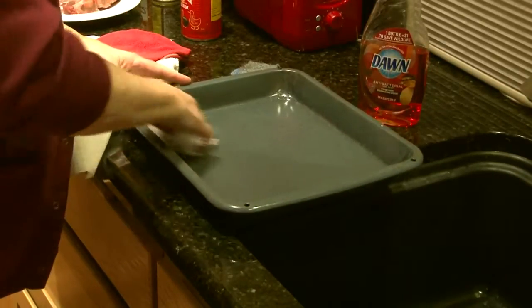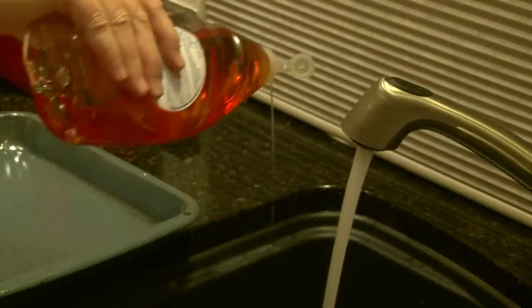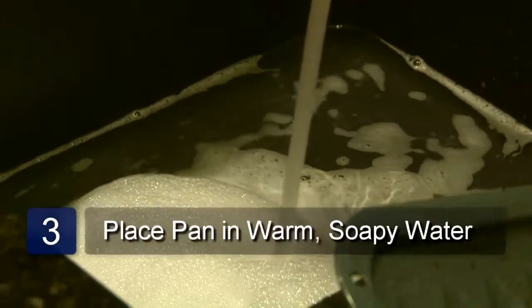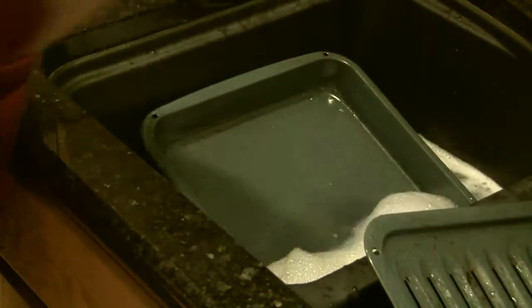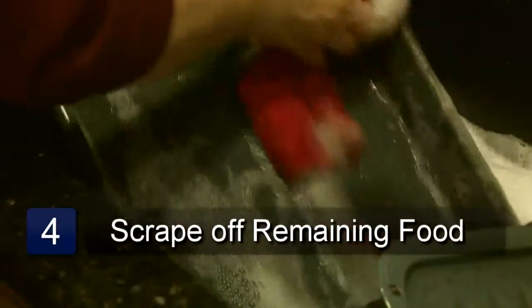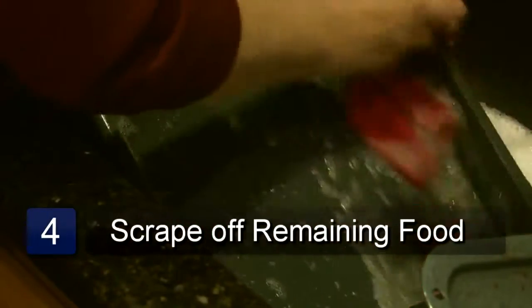Fill the sink with very hot soapy water using a regular dish washing detergent. Place the broiler pan in the soapy water and let it soak. Take a dish cloth and wash off the residue. You may have to use a scouring pad or Brillo pad to remove some burnt on food.